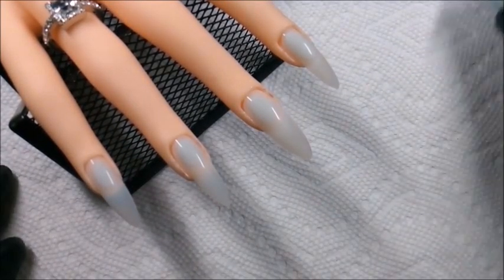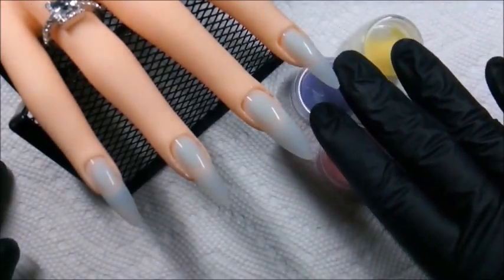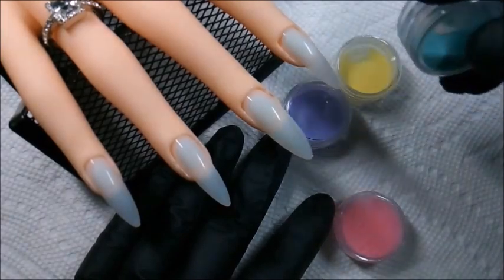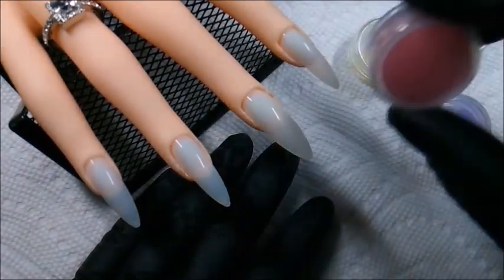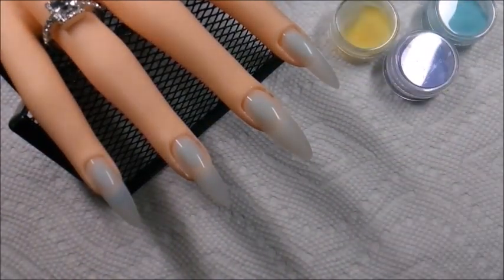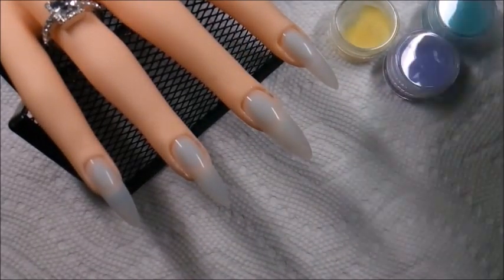Hey everyone! Hey NailTubers! So today I'm doing acrylic. I hadn't done it in quite some time. I found these acrylics — they came in a pack of 12 little jars. I can't remember the sale price; they were at Sally's about a year or so ago. It was pretty cheap and I decided to try it, but these things are like half empty. I'm using some Super Nail acrylic with it.